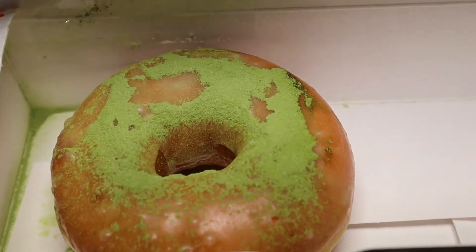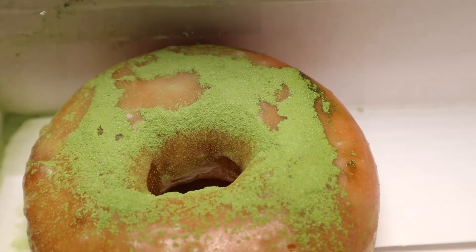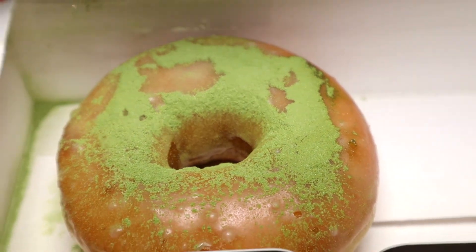First, the matcha donut. I'm matcha 50/50 — it's alright, I don't love it. Some people love it, they go crazy for matcha. I'm not one of those people, but I won't deny it either. We got the matcha donut. Honestly, it's just a glazed donut with matcha on it, but let's try this out.